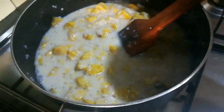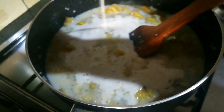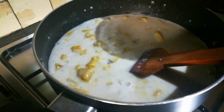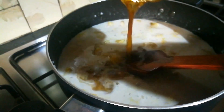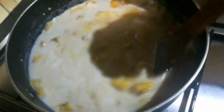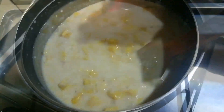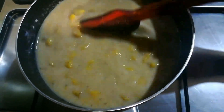Now we are going to mix it in a cup of water. We will mix it in a cup of water. Now we have ready to mix the mixture. We will mix it with a cup of water.